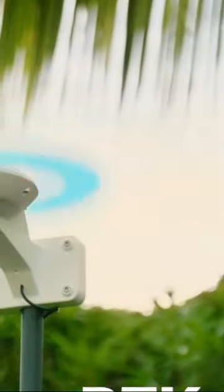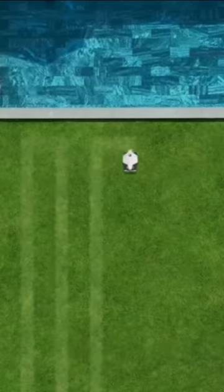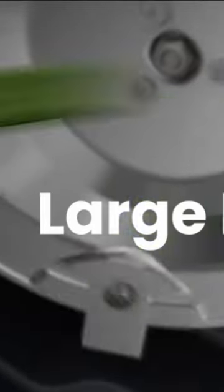RTK allows for centimeter level accuracy. Mow the perfect lawn faster and more efficiently, and cut more grass at once using large dual cutting plates.